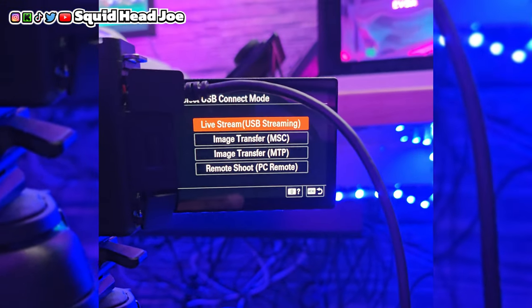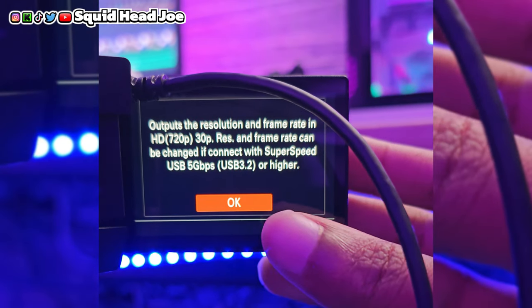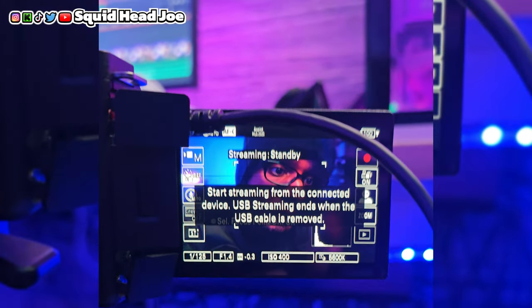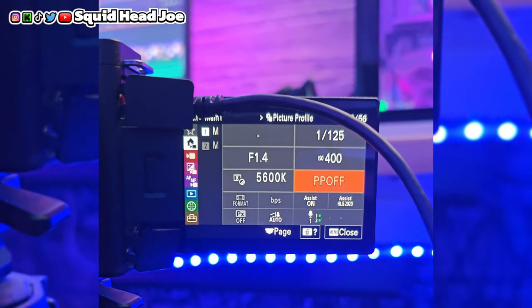You cannot enable color picture profiles while using the USB port. You cannot use S-Log 3, HLG 3, or any other color picture profiles while USB streaming. If you pick up a thousand dollar camera just to use the USB port and shoot in Intelligent Auto mode, what was the point? You could get a webcam that does 4K 30 for around a hundred and something dollars and essentially do the same thing.